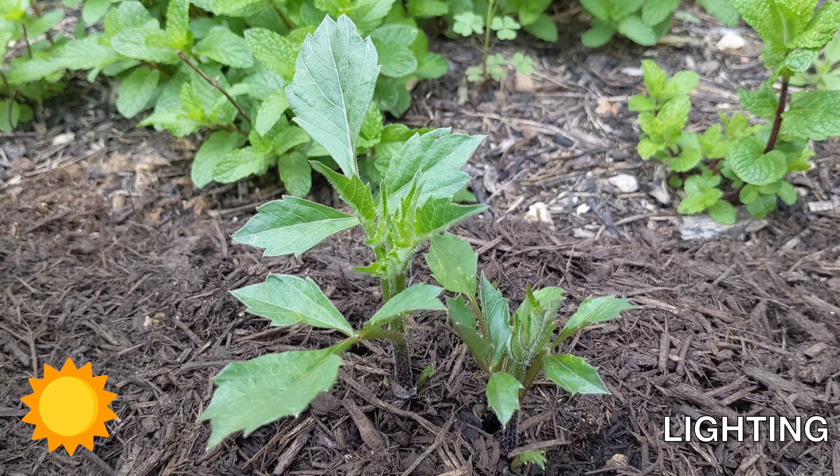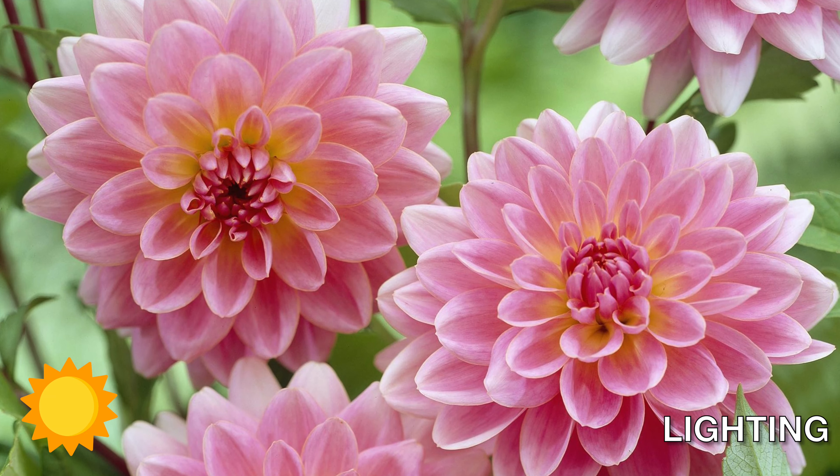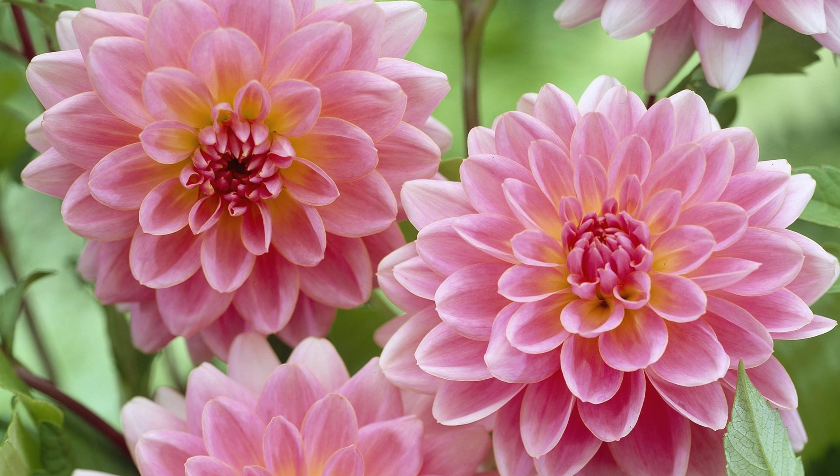Dahlia needs full sun, a minimum of six hours. It can grow in partial shade but it won't bloom much.